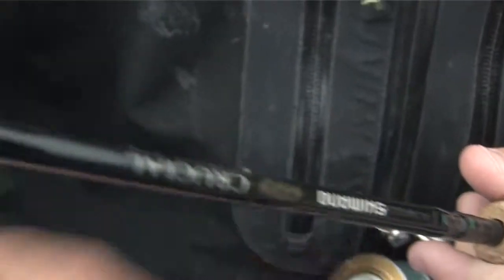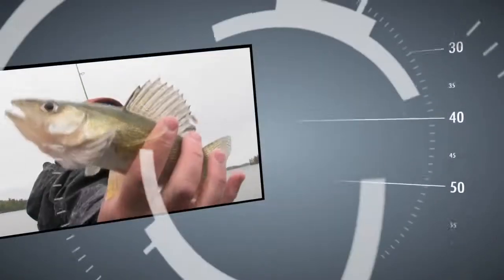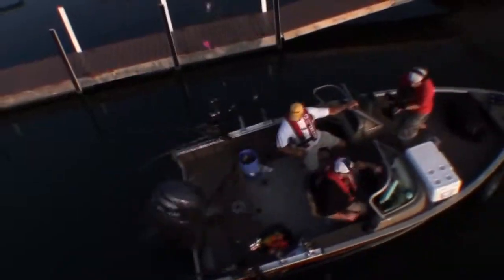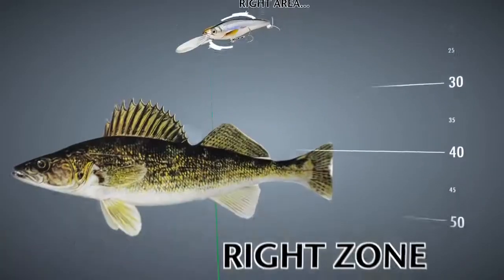Let's face it, far too many anglers have results like this, as opposed to this. What a beast! The reason for that is this — often our baits are in the right area, but not the right zone.